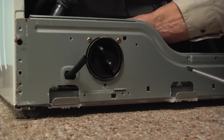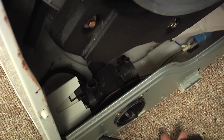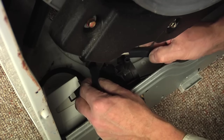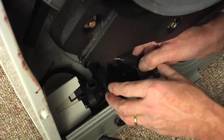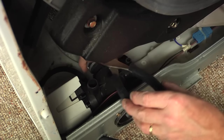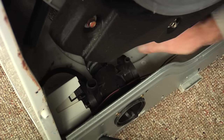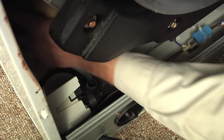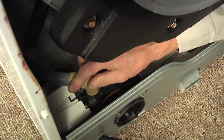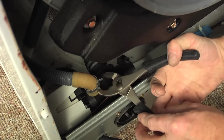With the pump secured, we will next reinstall the tub-to-pump hose and the drain hose. Line up the hose and squeeze the clamp together, making sure that the hose is firmly onto the pump body. Next, locate the drain hose, slide it over the pump, and position the clamp.